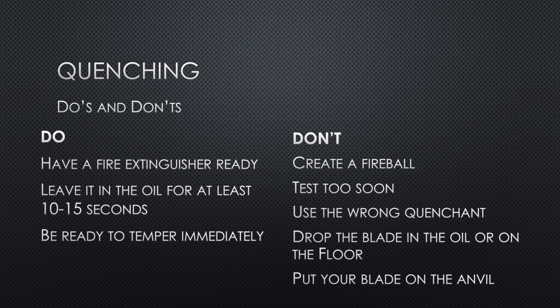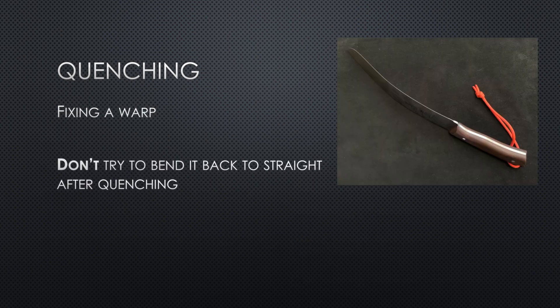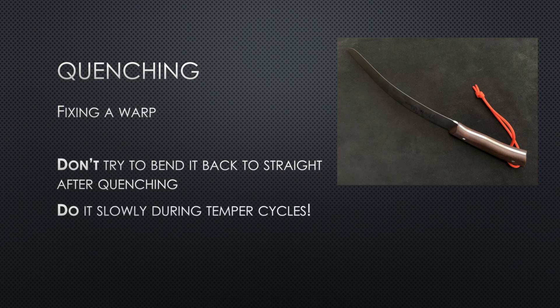Don't test too soon — even a minute after the quench, the steel could still be transforming its crystalline structure. It might still be soft and in transition, so just give it some time before you test. We've already talked about using the wrong quenching medium. Obviously don't drop your blade. And don't put your blade on an anvil — the cold steel will make your blade warp as it sucks the heat out of one side. Either hang it on a hook or clamp it to something. Also, don't try to correct a warp now — do it during the temper, because doing it now has a huge chance of snapping the blade.